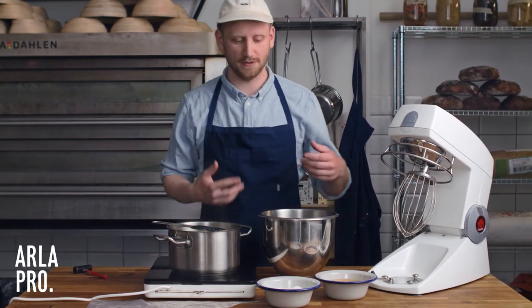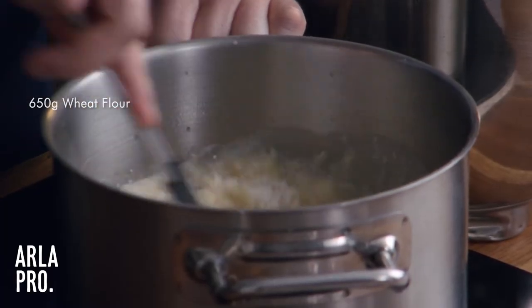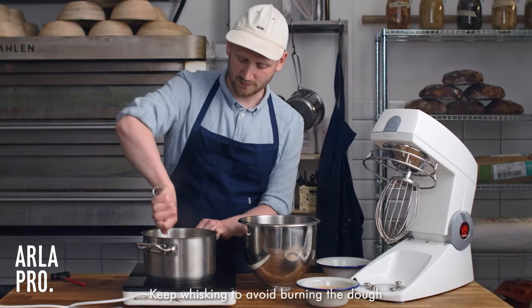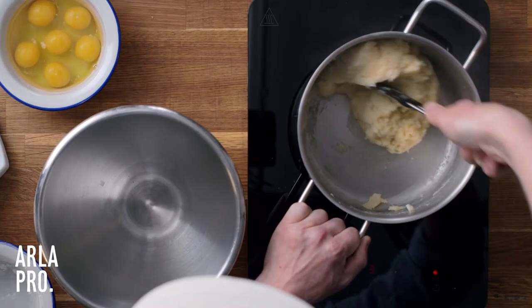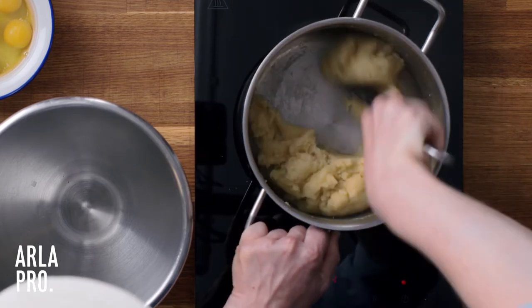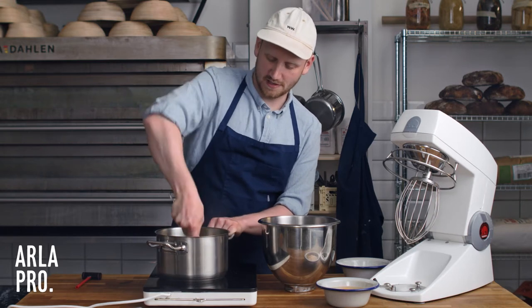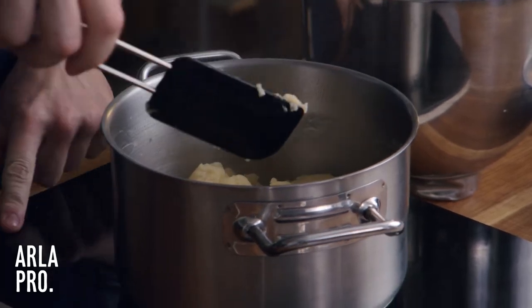We don't want to boil it too long because we want to keep it as a moist dough so that it's easy to work with when we're going to move it into the piping bag later. Right now we're just going to toast the dough — get everything moved around so it doesn't burn. You see that the dough is starting to come together. The more we can toast it without burning it, the more eggs we can work into it, and the better it will rise in the oven when the eggs receive the heat.